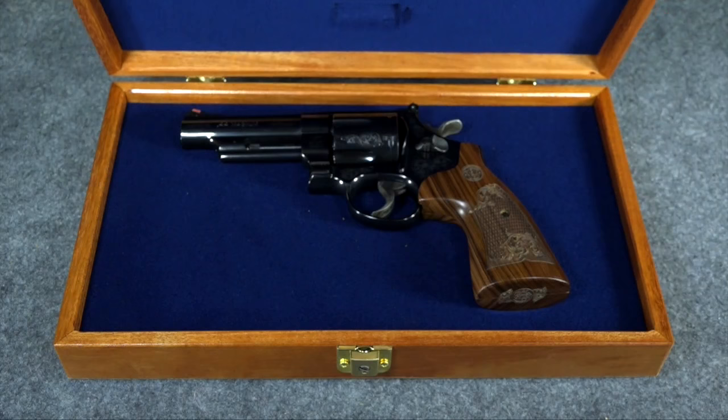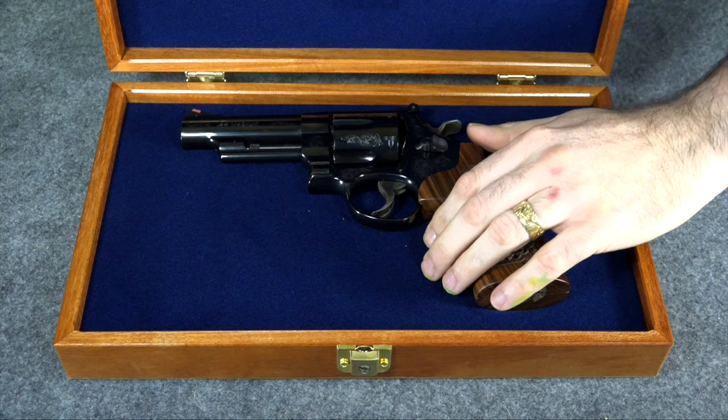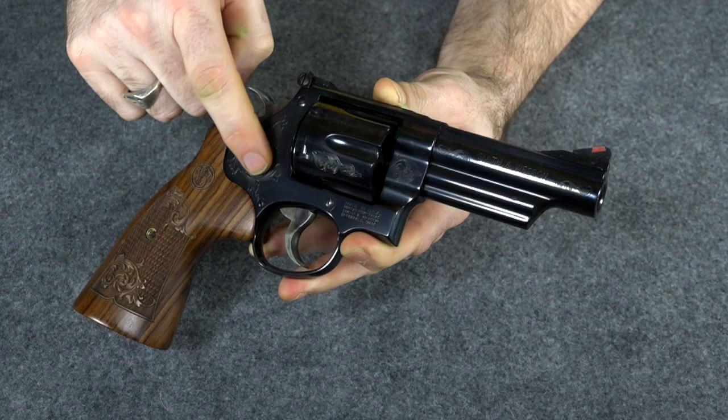It did come in this nice factory box — a lot of people ask about that, and yes, this box actually came with it from the factory. Let's get the box out of the way so we can look at the gun. As you can see, this is a standard Model 629 that's just been nicely polished and engraved.